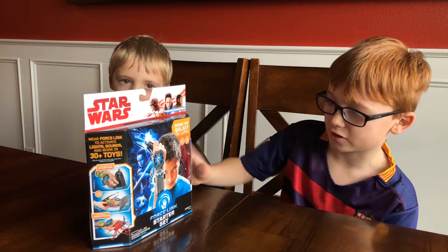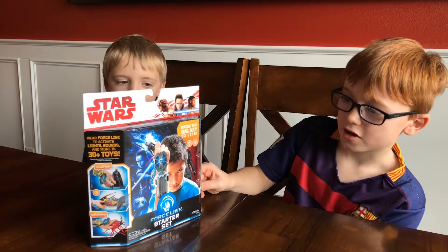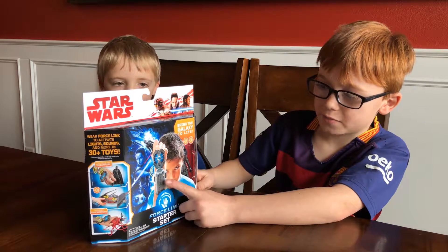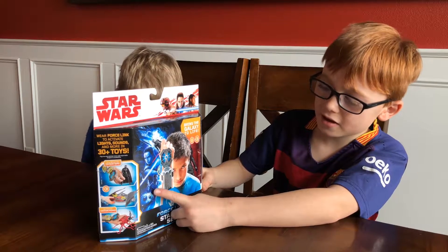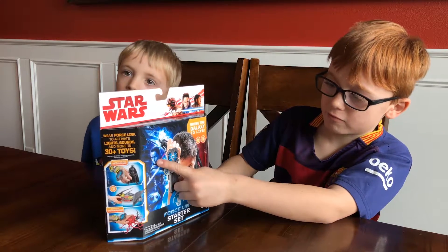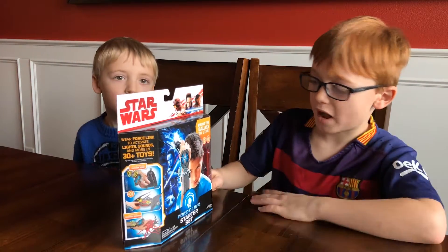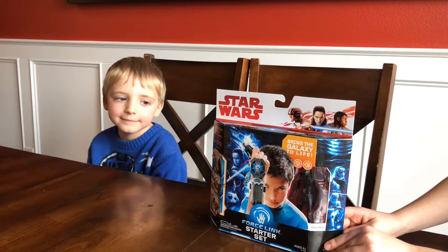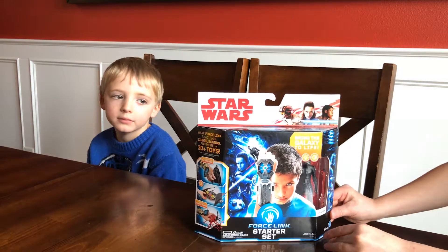It has a picture of a little boy holding the set with Kylo Ren and his little wristband thingy. It has BB-8, Finn and Rey on the left side and some ships in the background. And you can see we have Kylo Ren, Finn and some Stormtroopers on the other side.